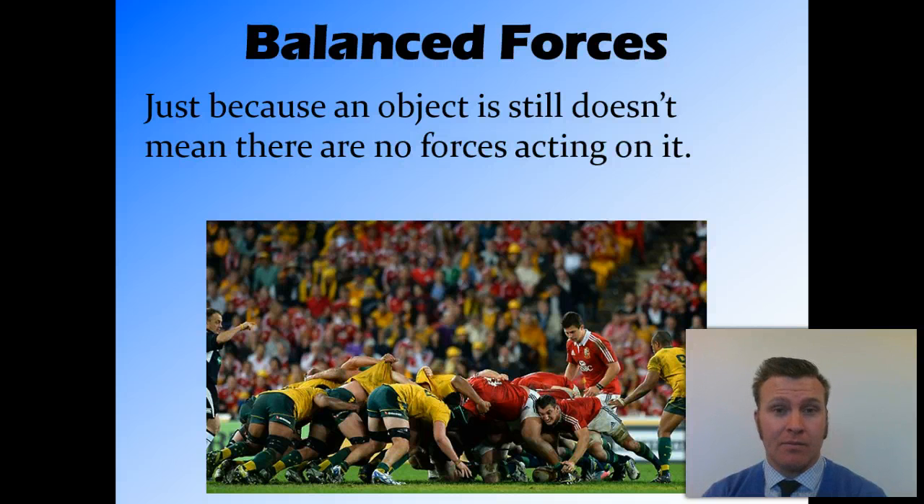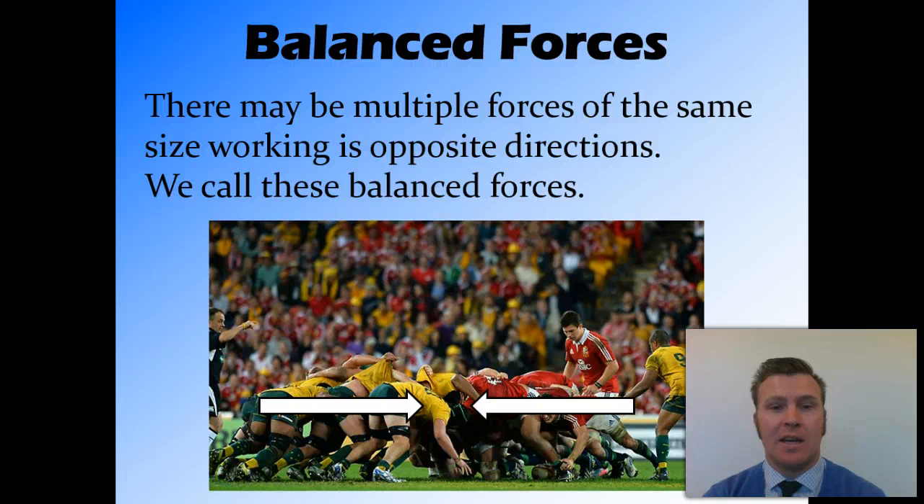Balanced forces. Just because an object is still or not moving doesn't mean that there aren't forces acting on it. If we look at the example from the last video of the rugby scrum, both teams are pushing towards each other at the same time — so in opposite directions at the same time. And if they apply the same amount of force, those two forces will cancel each other out.